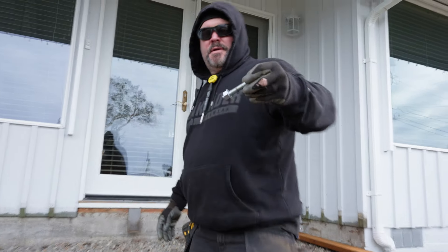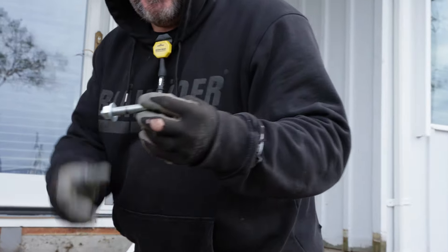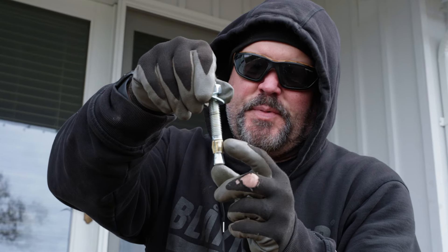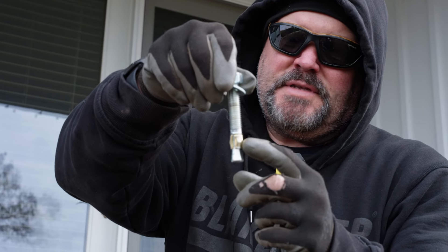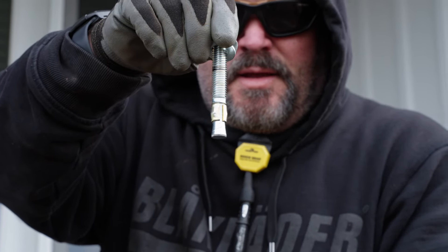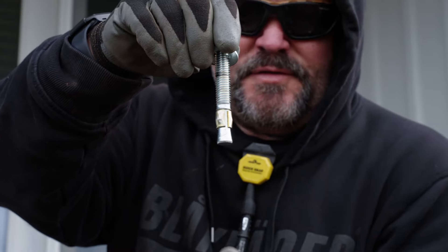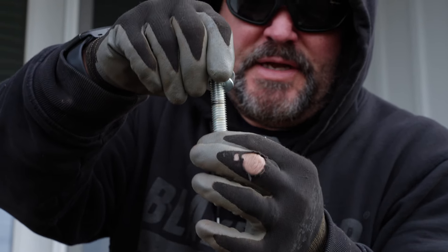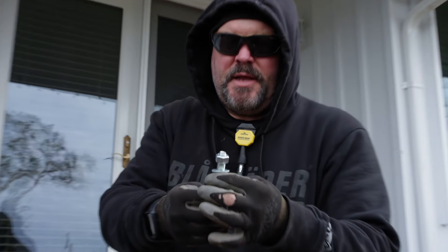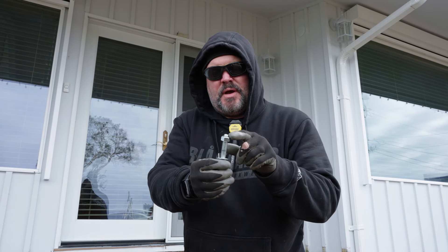The cool thing is they give you about an inch of play, so as long as you're within an inch of center you can move these back and forth and get them dialed in for your beam. We'll probably end up setting the outside brackets first, then running a string, so we can dial in all of these and cinch them down.